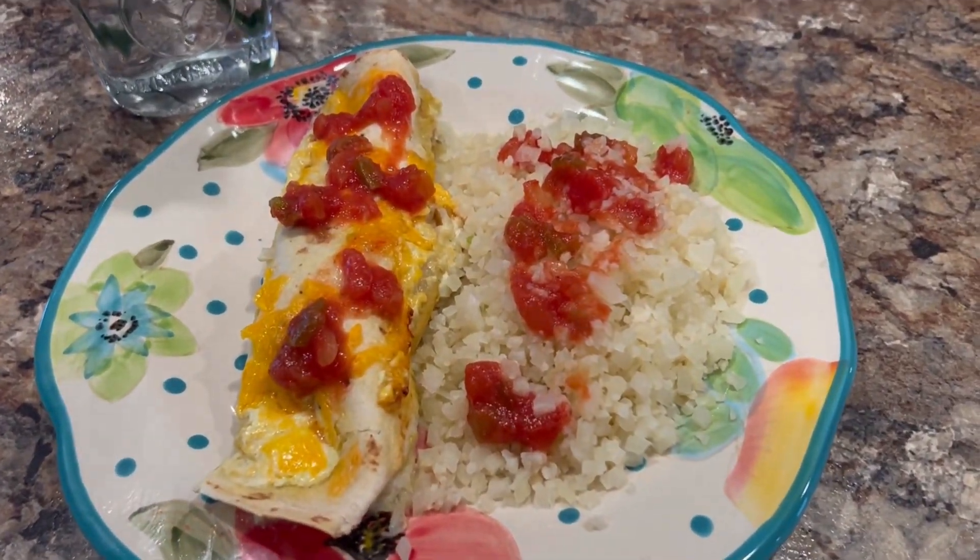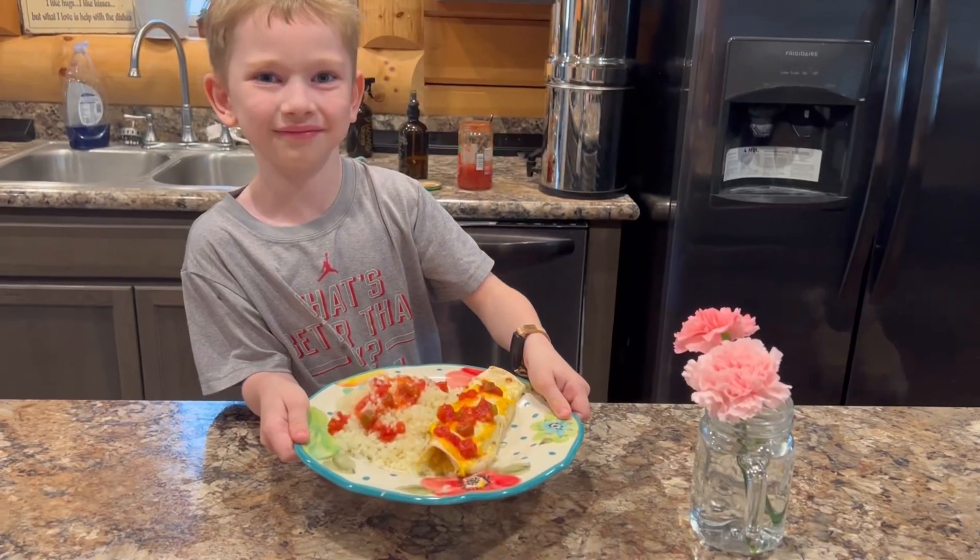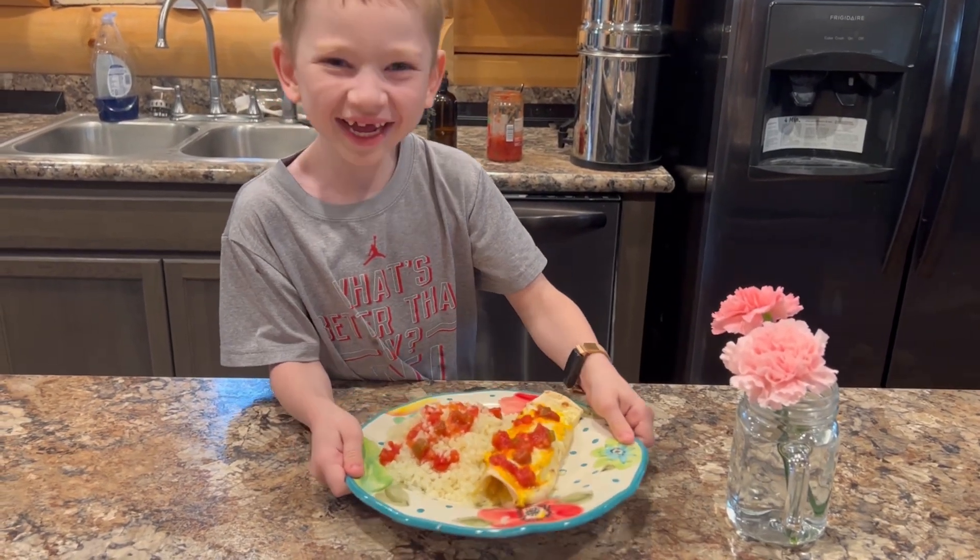Thank you for joining us today. We're so glad that you came along to watch us make honey lime enchiladas and we hope that you will try the recipe too.